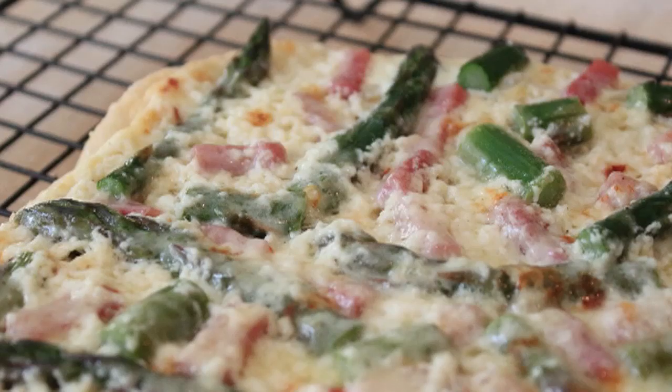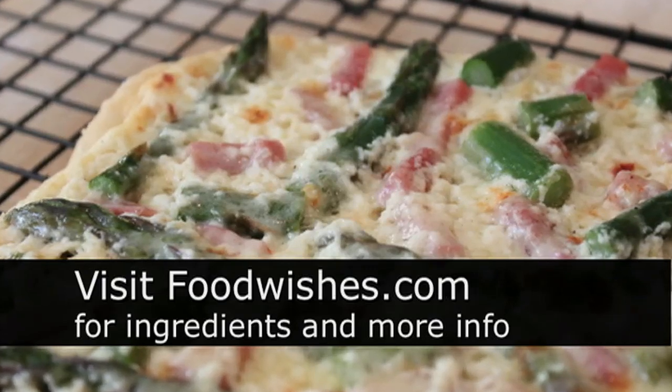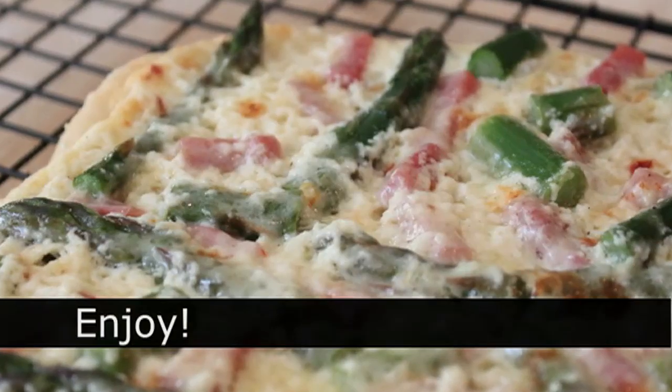Appearances notwithstanding, I hope you give that a try. Head over to foodwishes.com for all the ingredient amounts and more info as usual. And as always, enjoy.